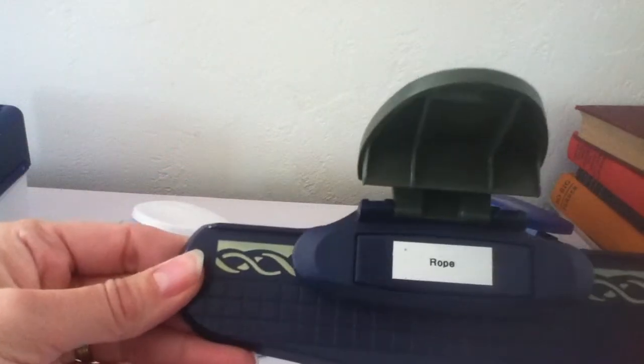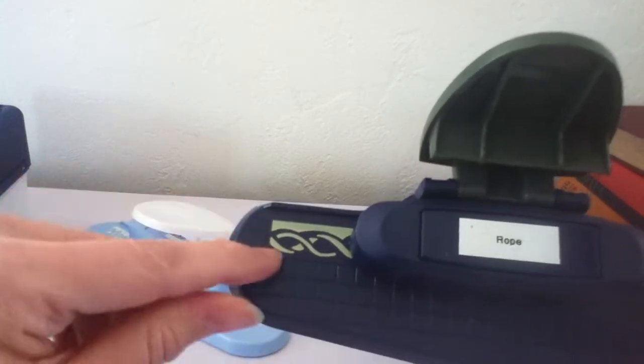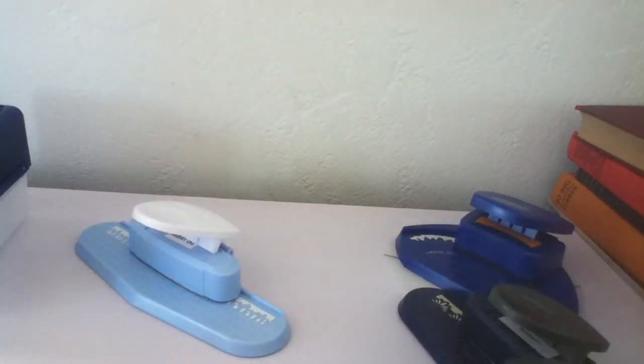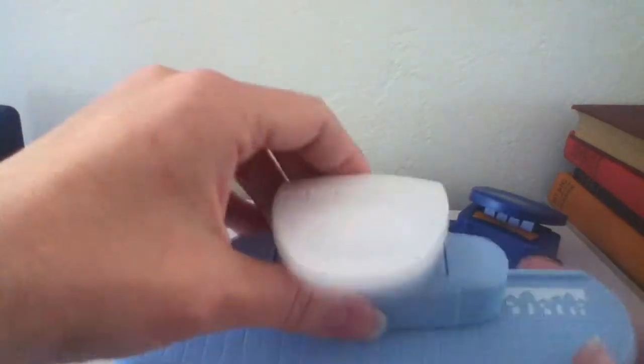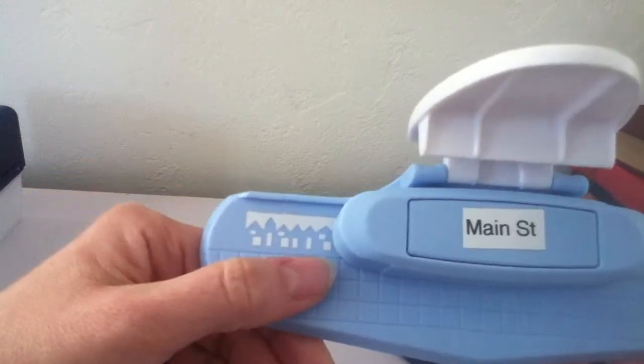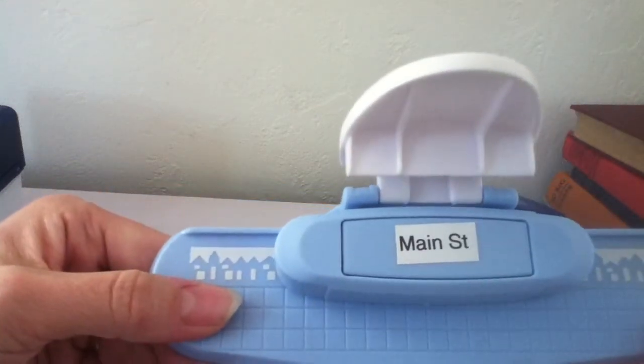This one is called Rope — it looks like a braided rope design. And then this one here is called Main Street — it looks like a row of houses all punched out. So those are the border punches.